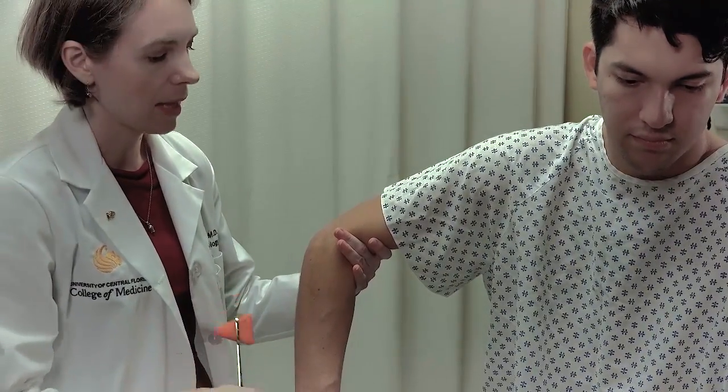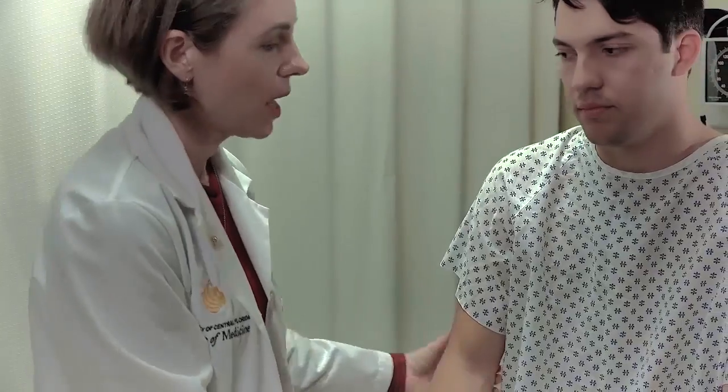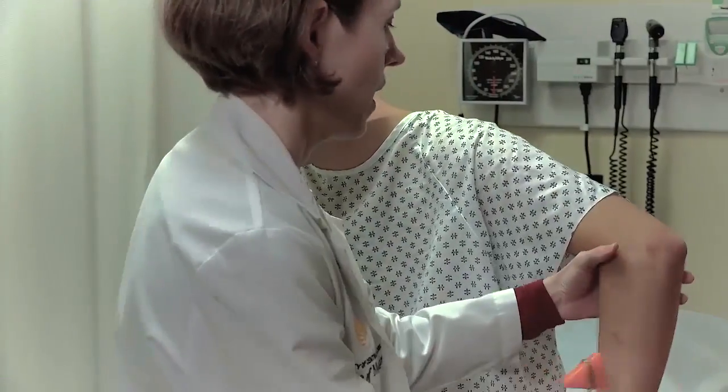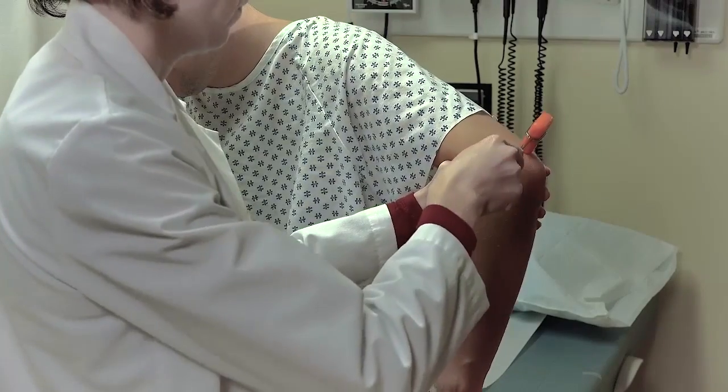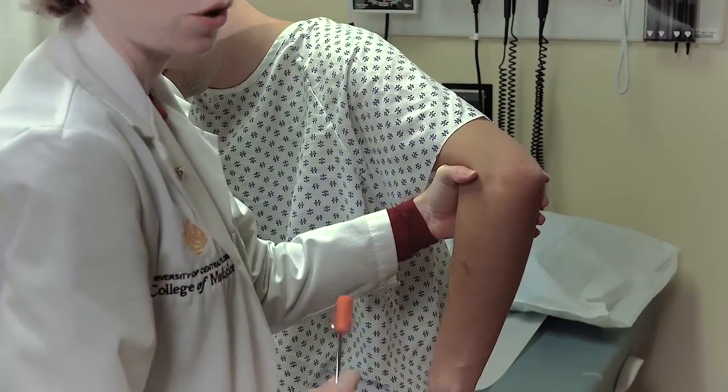You'll notice a slight swinging of the arm out laterally when the tendon is struck. Make sure you do the same thing on both sides — just relax the weight into my hand. You'll notice the slight jerk of the arm outward.